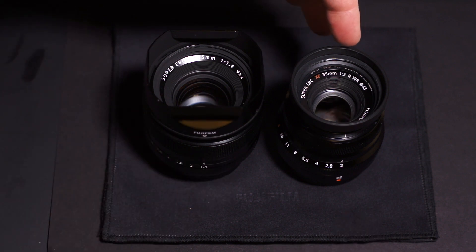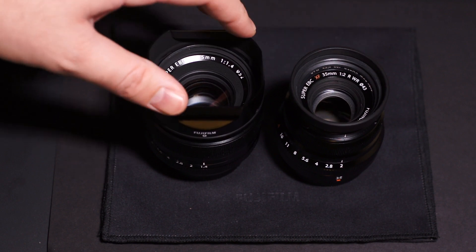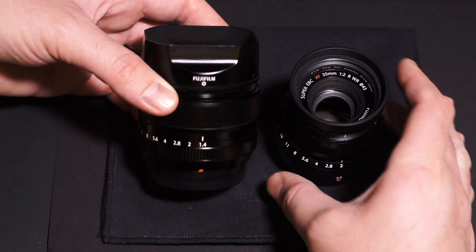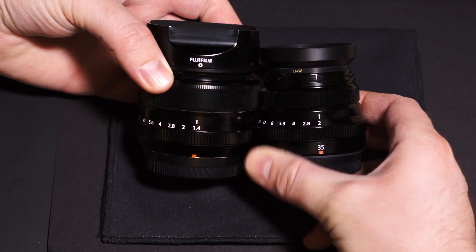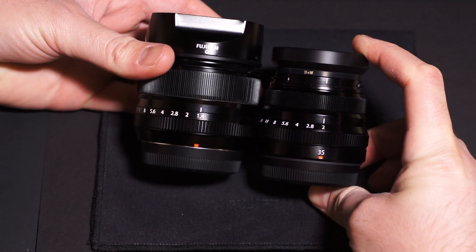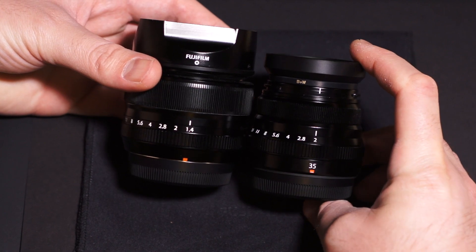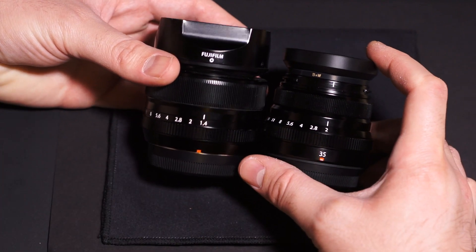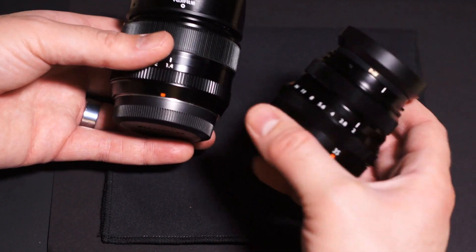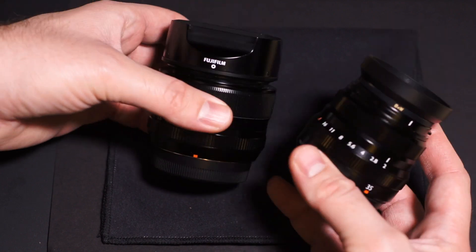I have the hood screwed onto the f2, so I'm comparing it with the hood on the f1.4. The 35mm f2 is definitely smaller — I was going to say significantly but that's an exaggeration. It actually feels heavier than the f1.4. The f1.4 has a little bit of a hollow feeling, while this feels like a solid block.